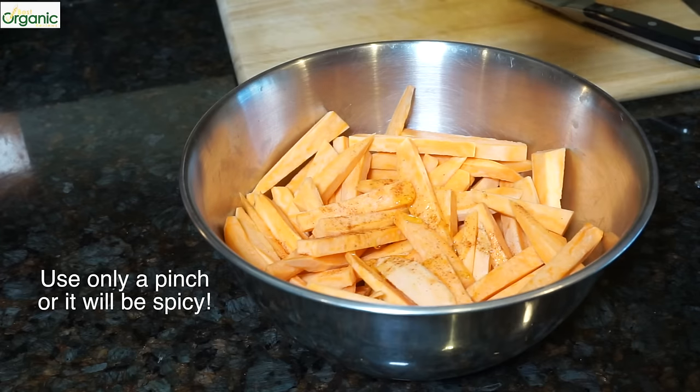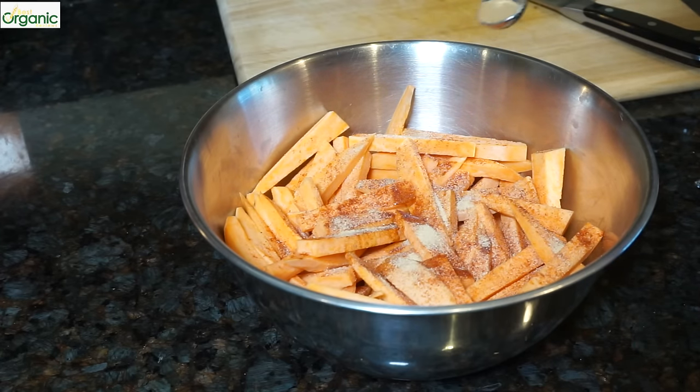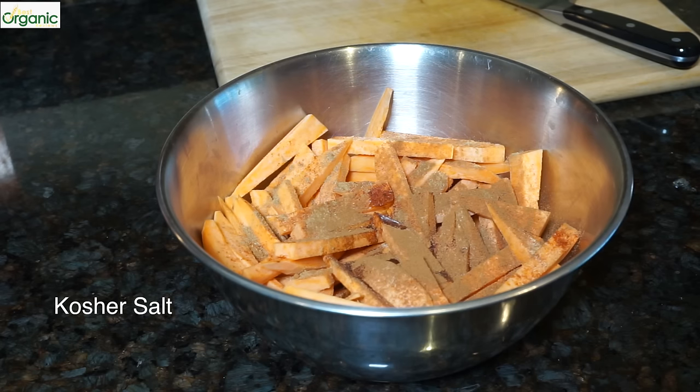A sprinkling of cayenne pepper, a half a teaspoon of garlic powder, a quarter teaspoon of cumin powder, and about a quarter teaspoon of ground cinnamon. I'll also add a teaspoon of salt.